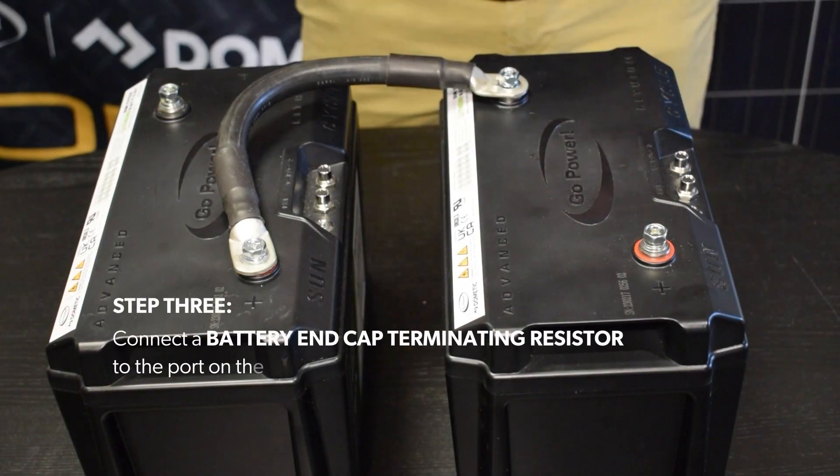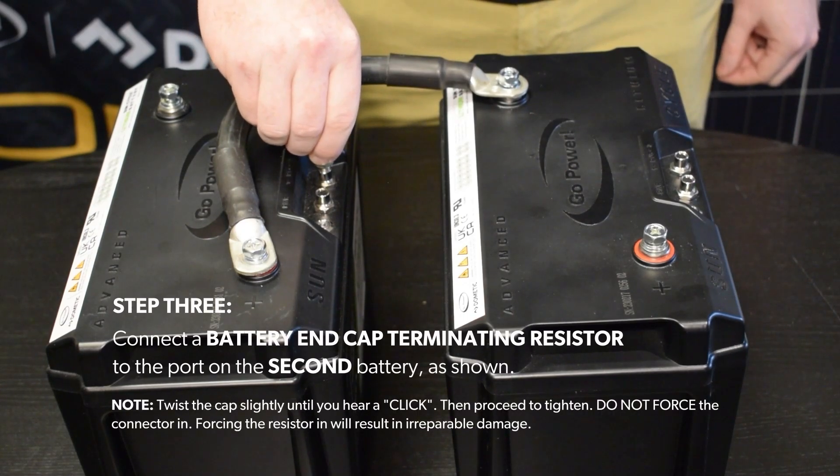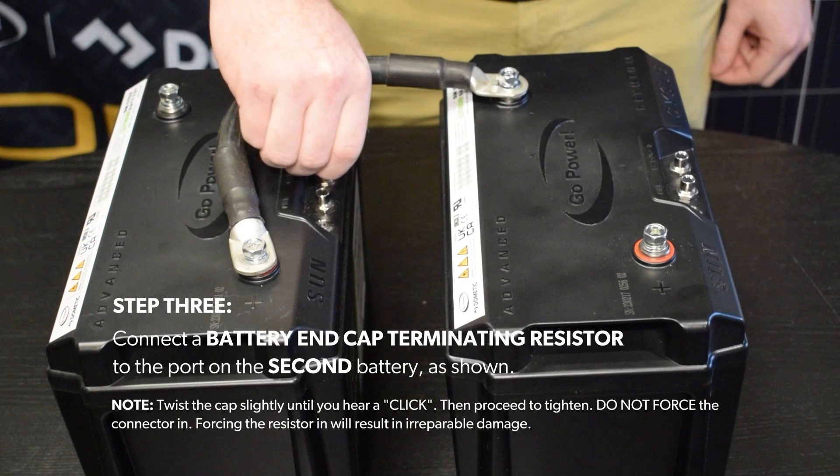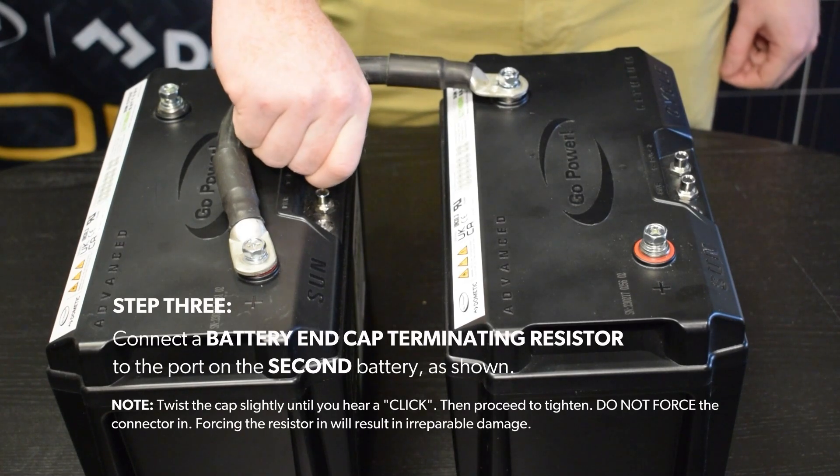Step 3. Connect a battery end cap terminating resistor to the port on the second battery, as shown. Twist the cap slightly until you hear a click, then proceed to tighten. Do not force the connector in — forcing the resistor in will result in irreparable damage.